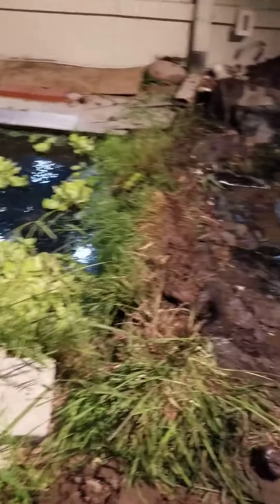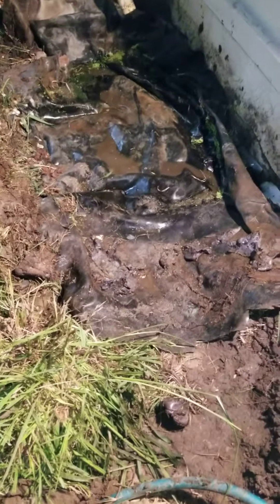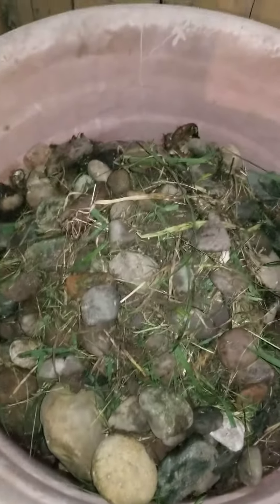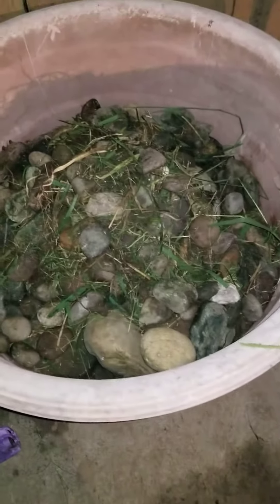Here's the quick update. Went inside, dug out all the rocks — holy cow, there was a lot of rocks. This is a pretty big planter, my hand for scale, and the whole thing is full of rocks. It was absolutely a nightmare to take off. So don't put rocks in your pond.